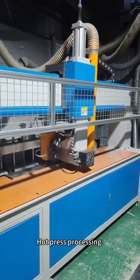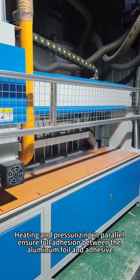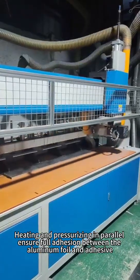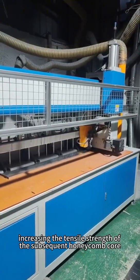Step 2: Hot press processing — heating and pressurizing in parallel — ensures full adhesion between the aluminum foil and adhesive, increasing the tensile strength of the subsequent honeycomb core.